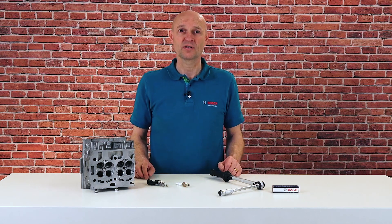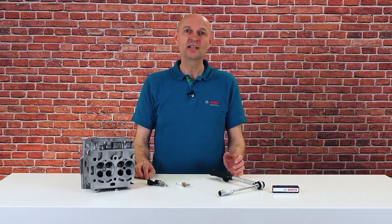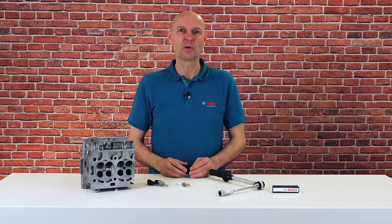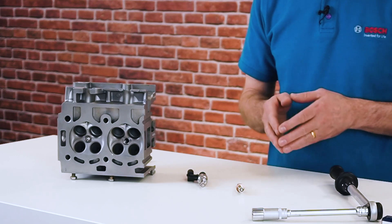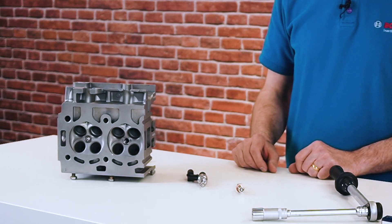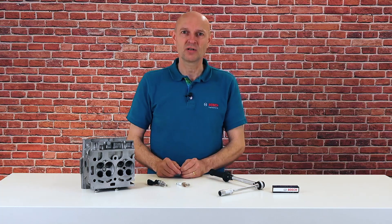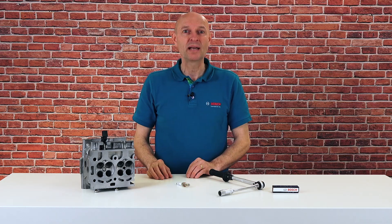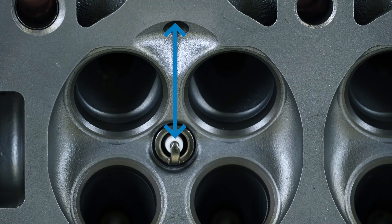The downsizing concept in GDI engines leads to reduced space in the combustion chamber. Therefore the entire system of components — like injector, spark plug, and the combustion chamber design — is optimized. As you can see here on our demonstration model of a GDI cylinder head, the remaining distance between the spark plug and the injection valve is very small.